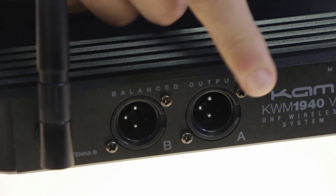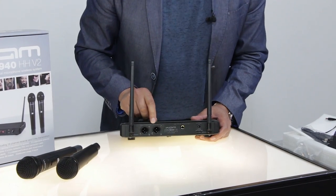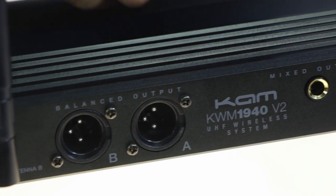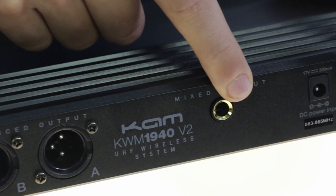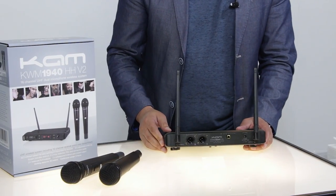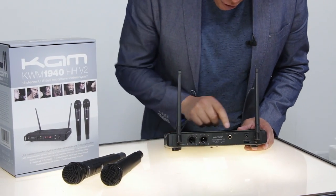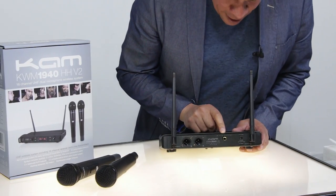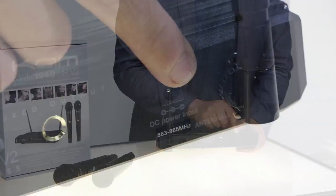On the left hand side we have the twin balanced XLR outputs for channel A and channel B. We've also got a mixed output which you can connect to your mixer with the jack — if you've only got one channel on your mixer you can send a mix of both left and right channels through one jack. On the left hand side we've just got your power input.